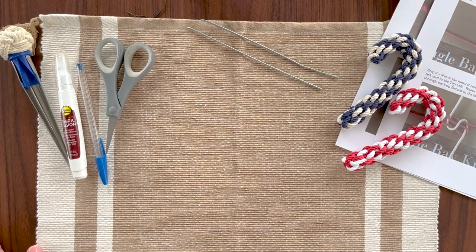Hi everybody, it's Beagle Bay Knots, and today we're going to tie your own coastal candy cane. We also call these captain's candy canes, so your instructions may say one or the other.